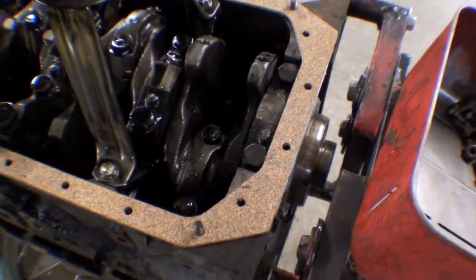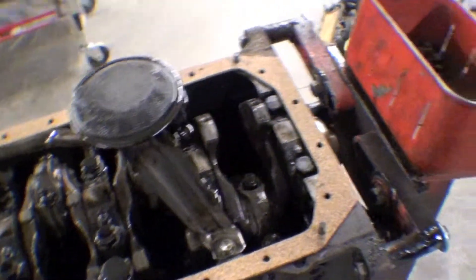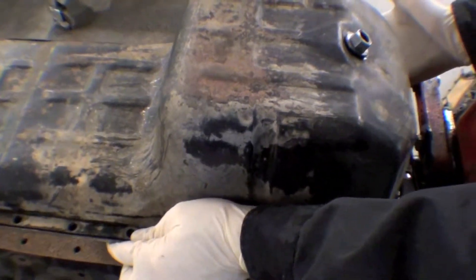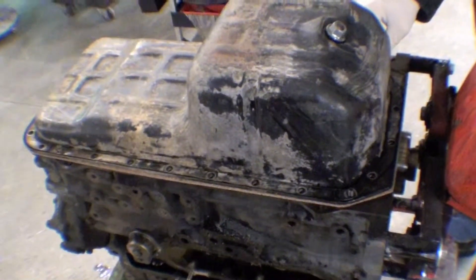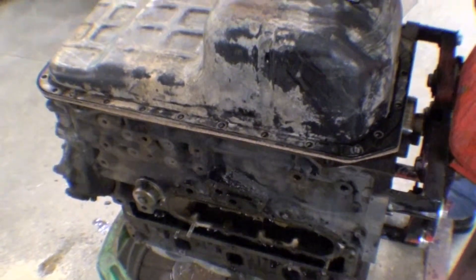So we did that, and the gasket's being cleaned up, and the pan will be cleaned up a little bit as well — gave it a good cleaning. This will ultimately be painted. I showed you that grease on there before; now it's all good and clean, and we'll scuff it and then clean up some more and paint it.